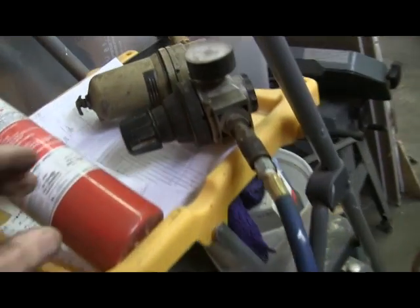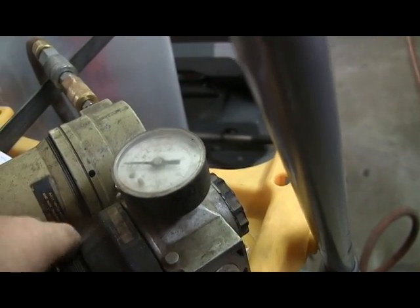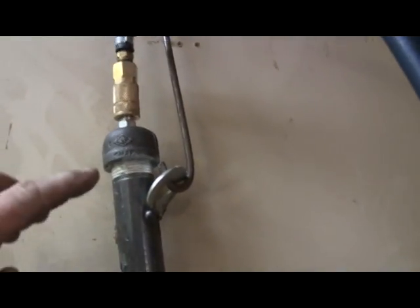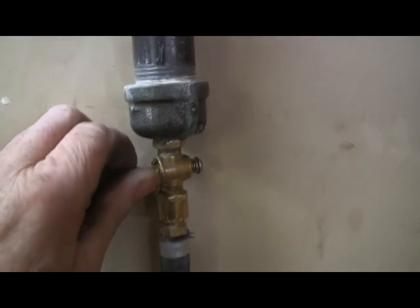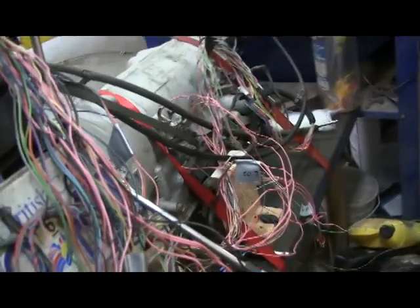First thing: pressurize the system. Fuel regulator set to 60. Fire extinguisher handy. I've got a bit of a leak, but that's above the fuel line up here. Turn the fuel on.